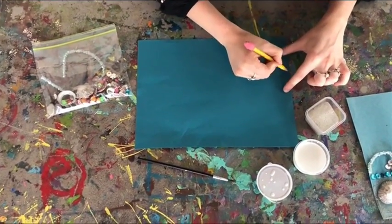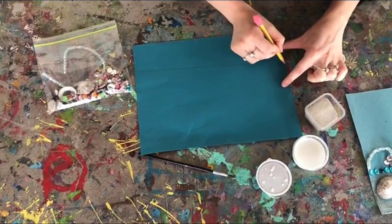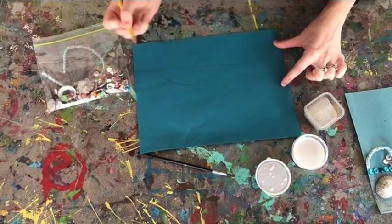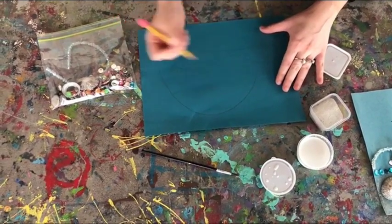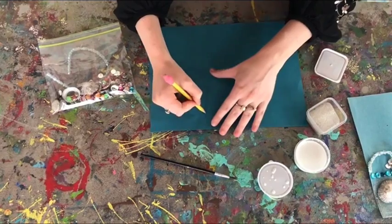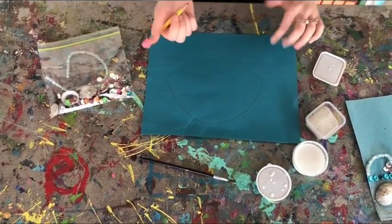I used my pencil to draw out what I wanted to create. As you can see here, I just drew some waves, where I wanted the sand to go, and then a sun. On the other one, I did try to make it look kind of like the Oregon Beach, so you can do whatever you want.